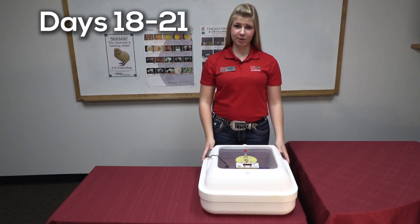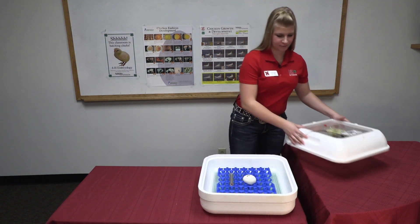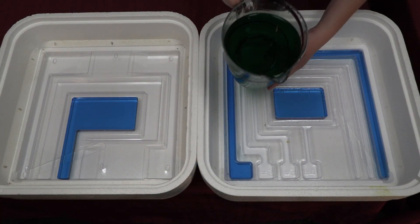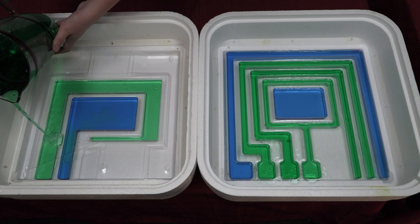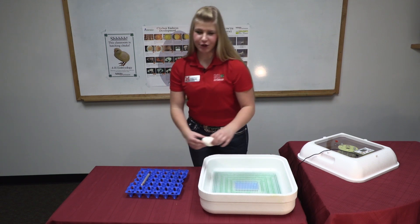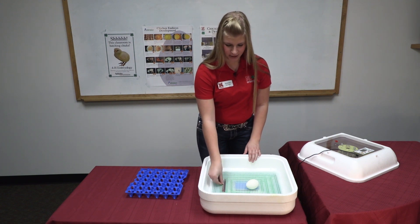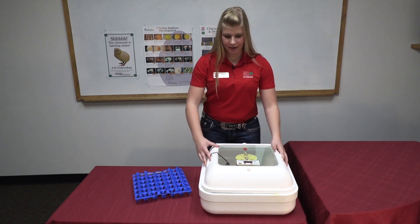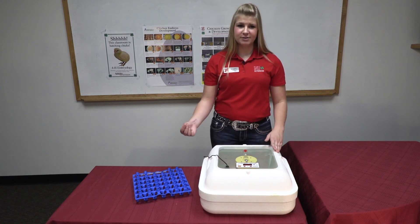On days 18 through 21, your chicks are getting ready to hatch. In preparation for hatching, first take off the lid. You will remove the tray and fill up the rest of the troughs. Turn your eggs one more time and place them on the mesh. You will also want to keep the thermometer inside the incubator. Place the lid back on and leave it on, and your chicks are ready to hatch. When they start hatching, leave them inside the incubator, removing shells now and then.